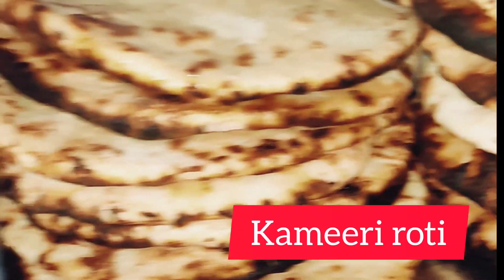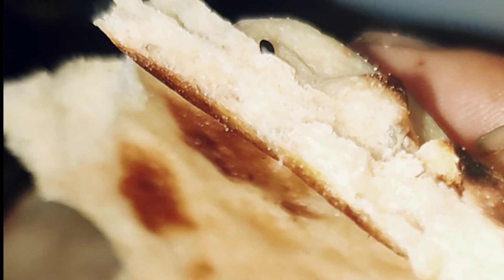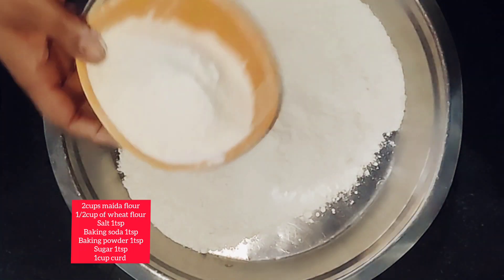Hello friends, how are you all? Today I have come with khamiri roti. I made these rotis for the first time and it went well. As you all know, I'm not a chef or an experienced person, but I do try recipes and share with you guys.